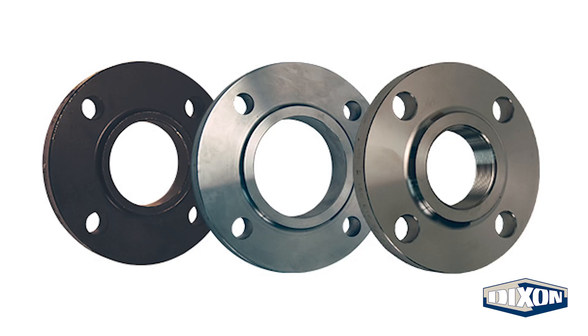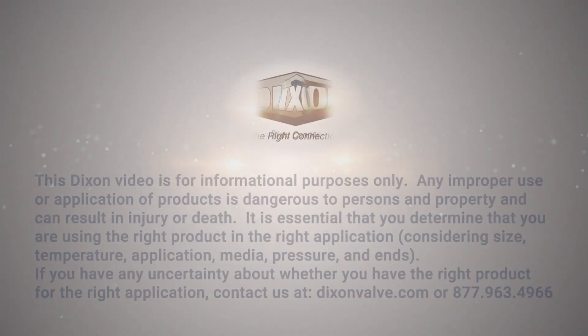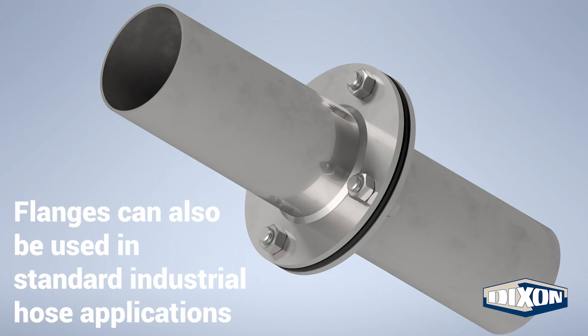In this video, we will provide an overview of pipe flanges and discuss the different types and faces. Pipe flanges are a component used with a gasket and bolts to create a connection in a piping system.